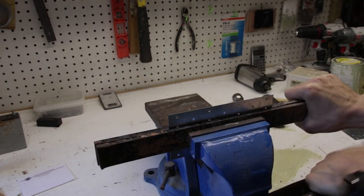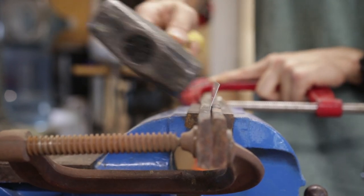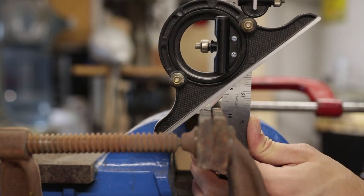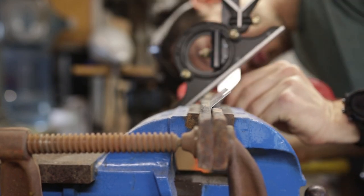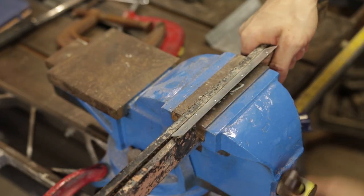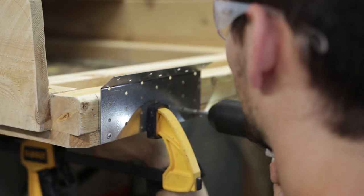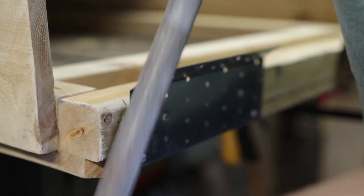I'll clamp these in the vise and then slowly hammer them to get a nice consistent bend. I can use the angle guide as a reference to make sure the bend matches the angle I'm going for. I'll do the same thing with the second piece and try to match the angle as precisely as I can. Now I can clamp these pieces into place and drive several screws into each one for a nice strong connection. I also filed these pointy edges so they wouldn't be such a safety hazard.